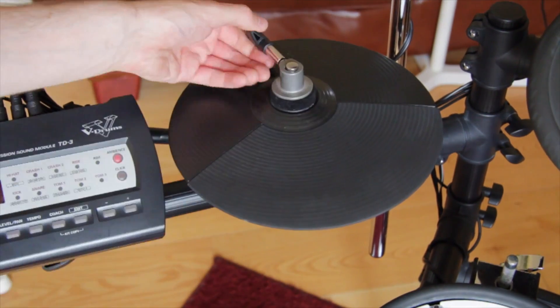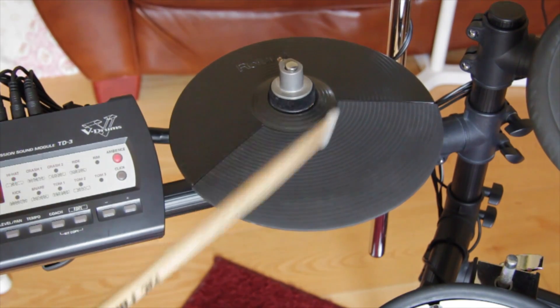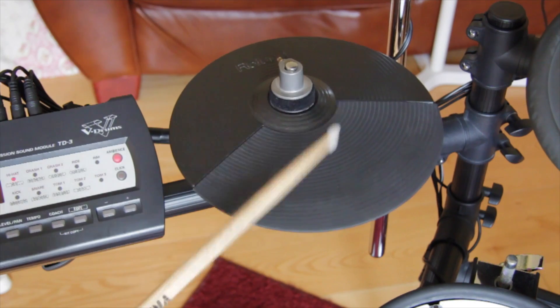We mounted the pad and connected the cable. Time for the first test. As you can hear, the trigger works again and the pad is fully functional again.